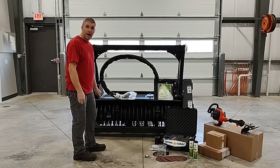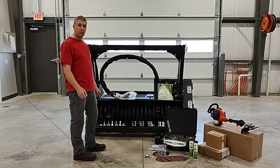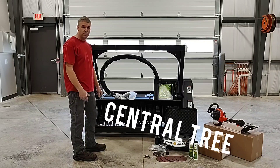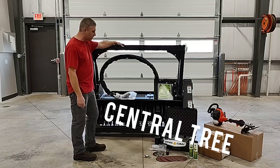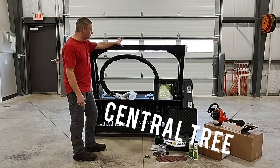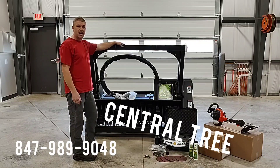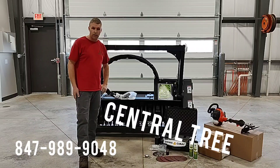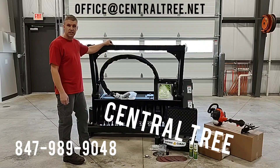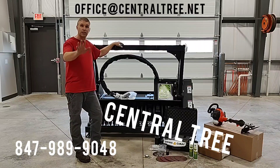That is all I have on the unboxing of a brand new Denis Cimaf forestry mulcher. Again, this is Matt over at Central Tree. If you'd like a quote on either a 180D or a 150D, we would be glad to give you a quote. Please give us a call at 847-989-9048, or you can email us at myoffice@centraltree.net. Have a great day.